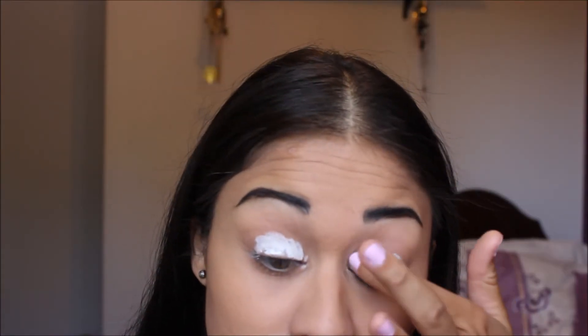Now that your eyebrows are done, you want to prime your eyelids. Because we're going to be packing on a lot of eyeshadow, you want it to have something to stick to. I'm just using NYX jumbo eye pencil. Put this all over my eyelid — like a reverse panda right now. Then we're just going to blend it in using our fingertips.